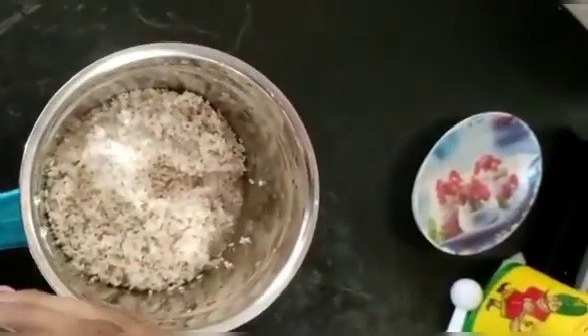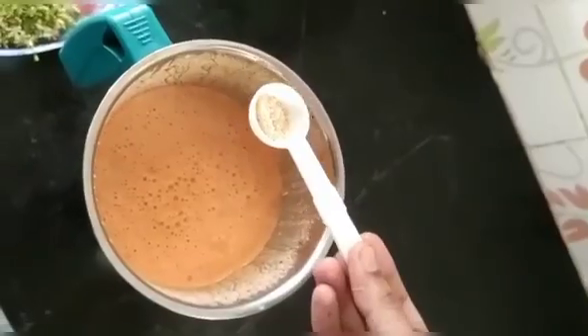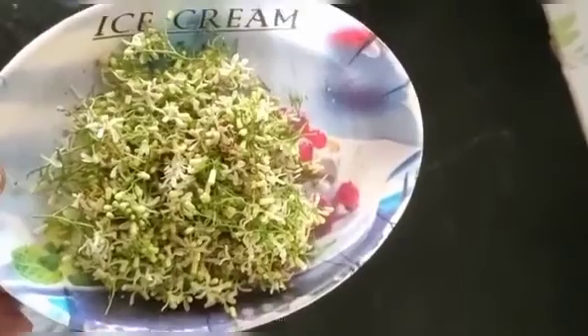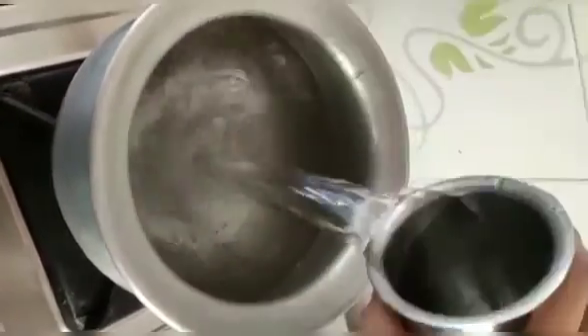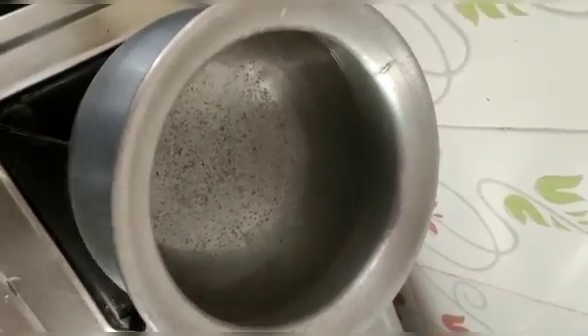Add 2 tumbles. Add 1 teaspoon to 1 tsp. Stir and add butter. Add 3 tumbles.